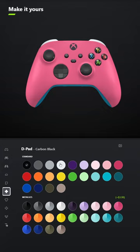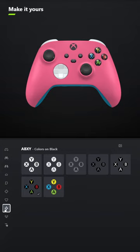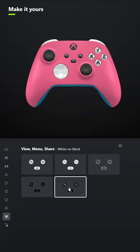For the D-pad, go ahead and select Robot White. And for the thumbsticks, leave those Carbon Black. For ABXY, select Black on White. And for the menu and share, select White on Black.